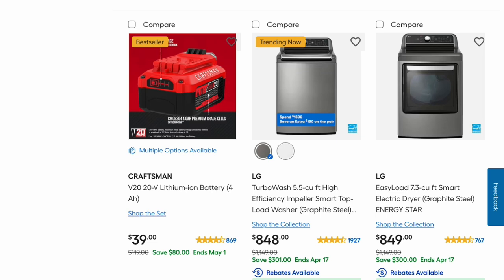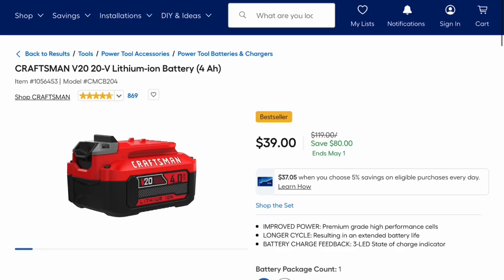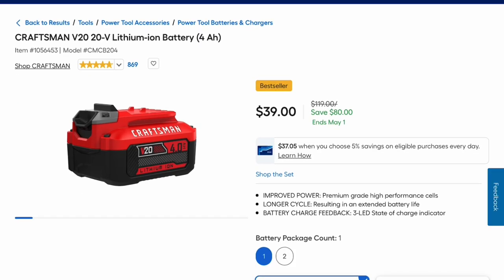There's a 20-volt lithium-ion battery for $39 — that's a savings of $80. This sale is going on for a while; it ends May 1st. This is their standard 4-amp hour battery.